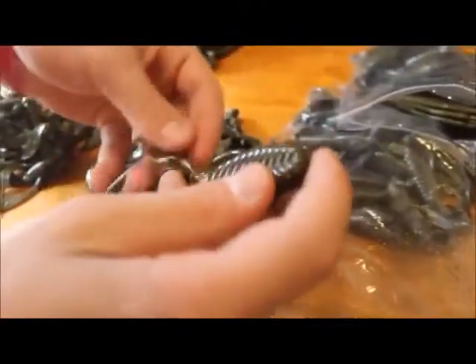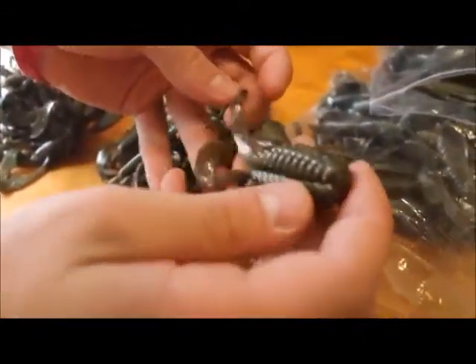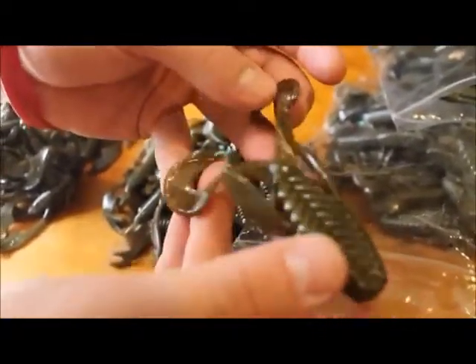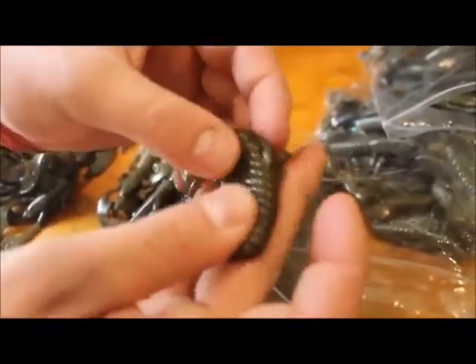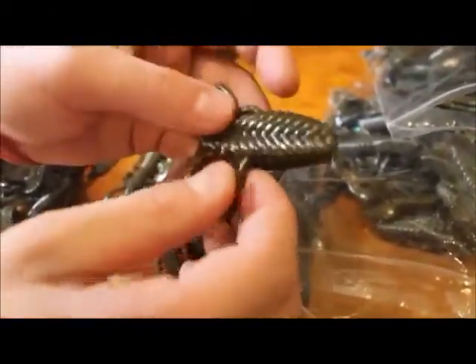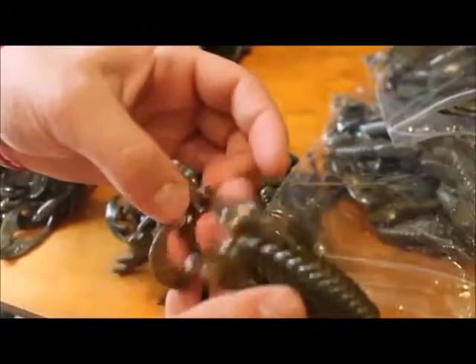Right here we have a beaver style bait with kicking legs, kind of like the Kinky Beaver from Reaction Innovations. Just a really, really soft plastic on it. It'll kill them for flipping, pitching — just whatever you want to do with it pretty much.